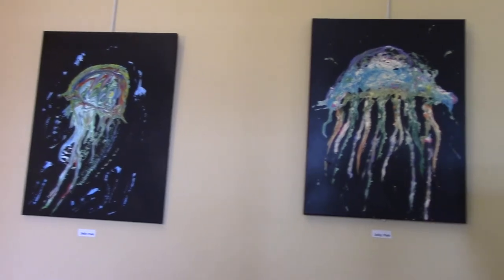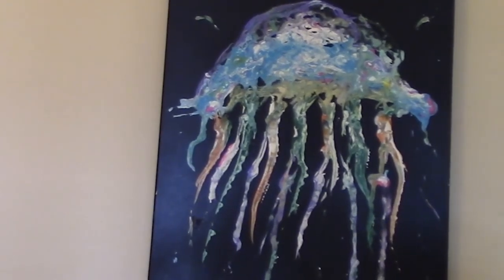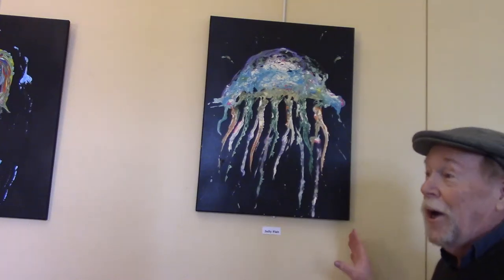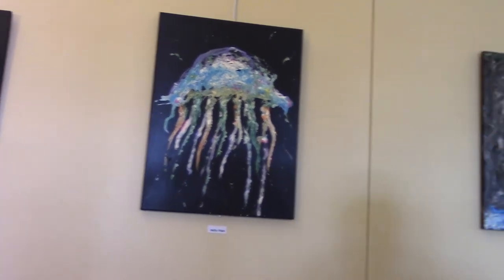And this is our last jellyfish. This one is probably the most colorful one — it's got all kinds of purples, pinks, blues, aqua greens, turquoise, green. And this is not an exaggeration: jellyfish are even more elaborate than this. Now we've finished with the jellyfish section.